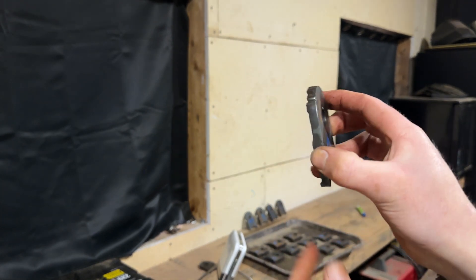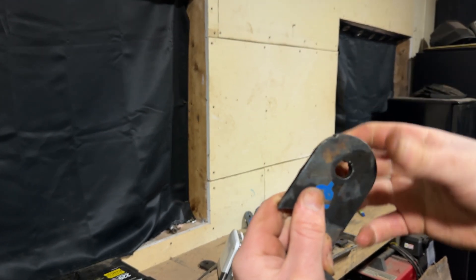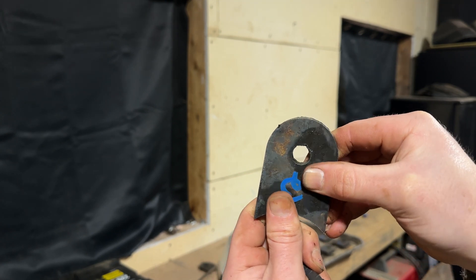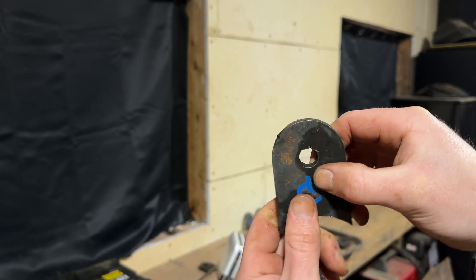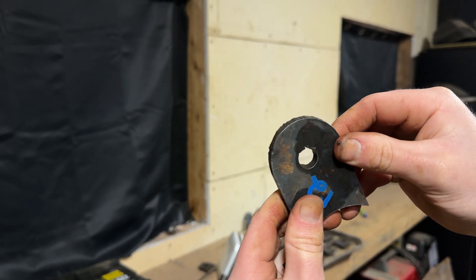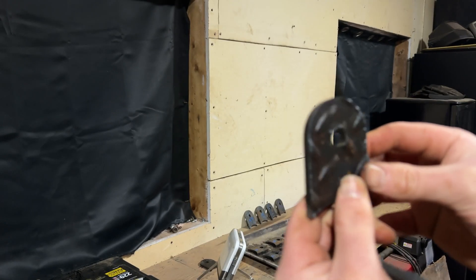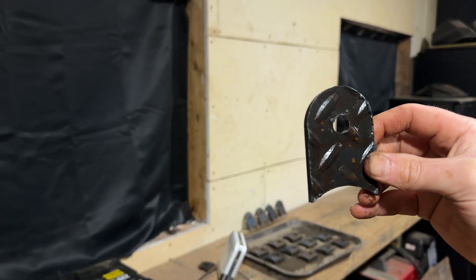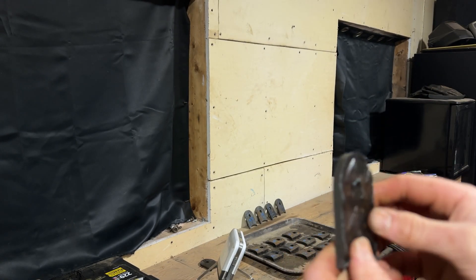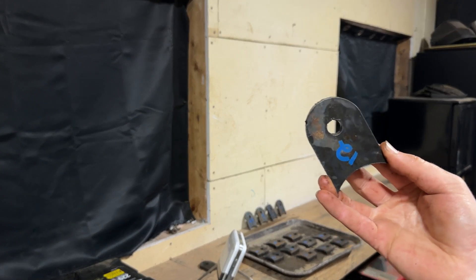The corners could use some work, also where my lead-in was - this is where the machine started to cut. You can see it has a little bit of distortion there from the pierce. Also this arc has a bit of a bevel and it's not super smooth. But this is nothing you can't fix with a grinder or a flap disc with very minimal effort. I'm stoked on this - if I'm cutting out my link brackets with these, I would be more than happy with the results.